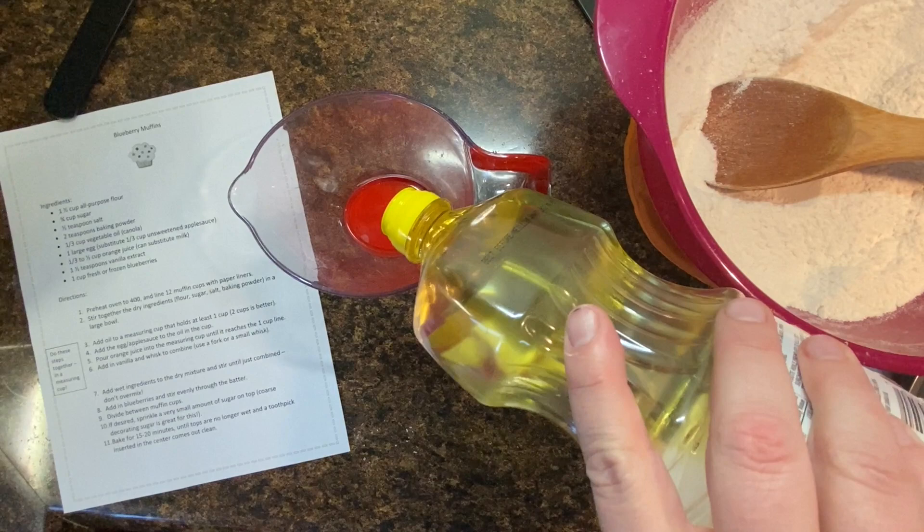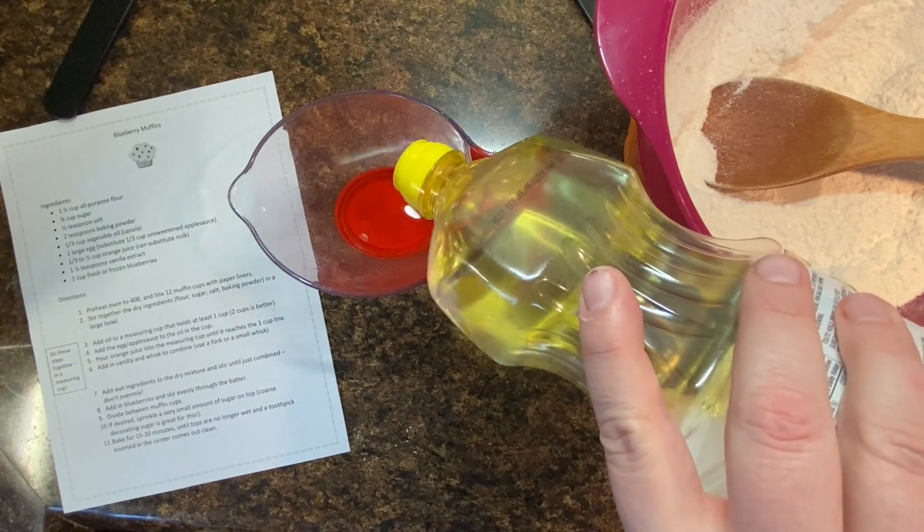Then I'm going to stir that together. Now we're going to put our dry ingredients to the side, get a measuring cup, and do our liquid ingredient measuring.